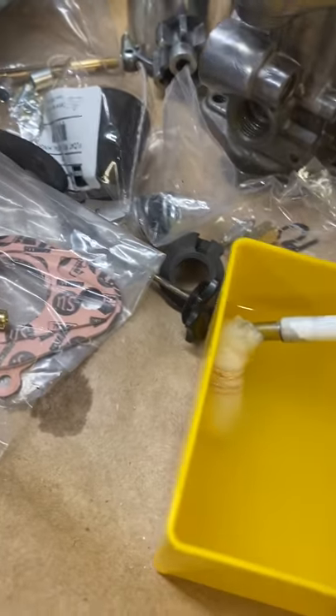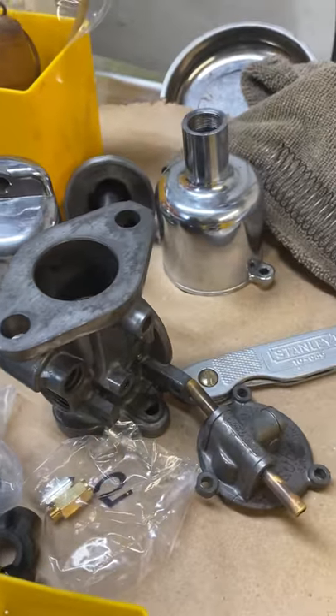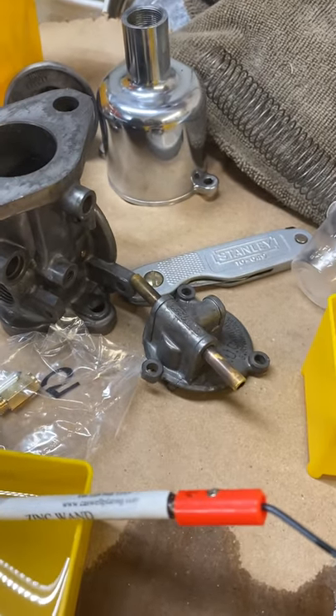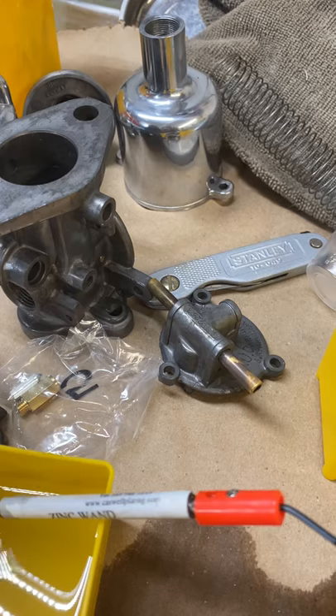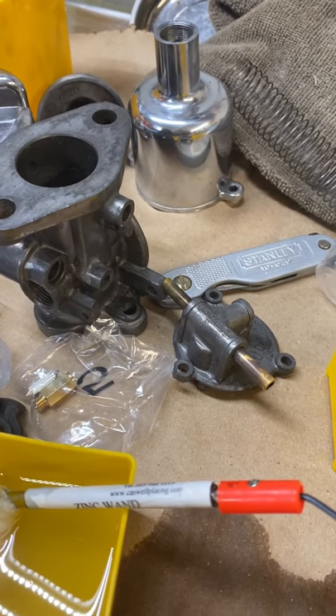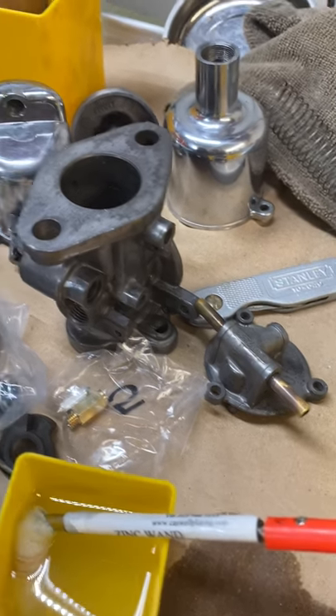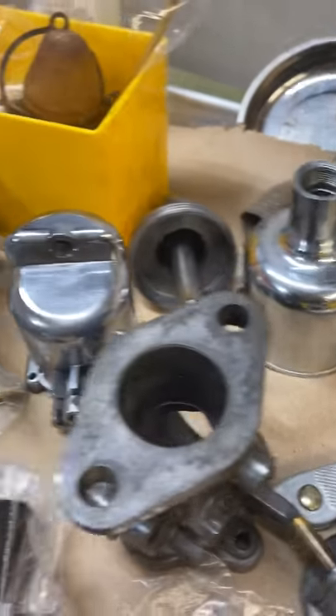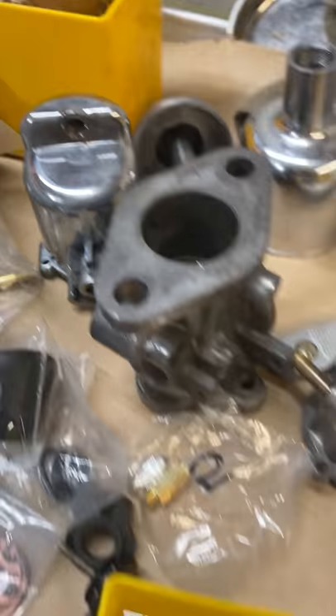I'm polishing these. Unfortunately I put the main body and the cap for the fuel bowl through the ultrasonic cleaner and it didn't like it, so I'll have to polish those again. That was much uglier before.